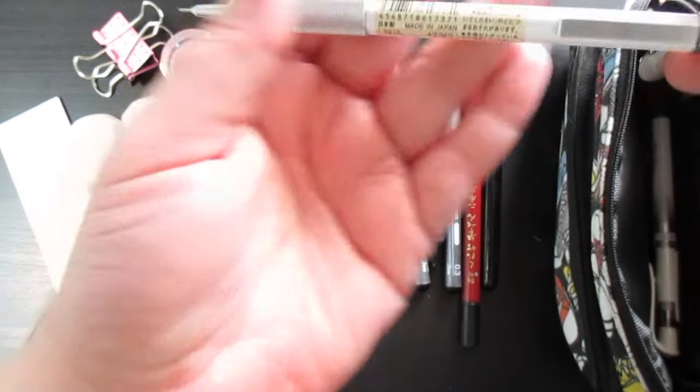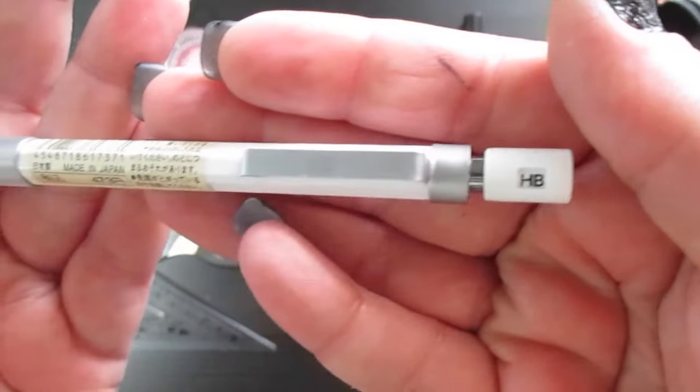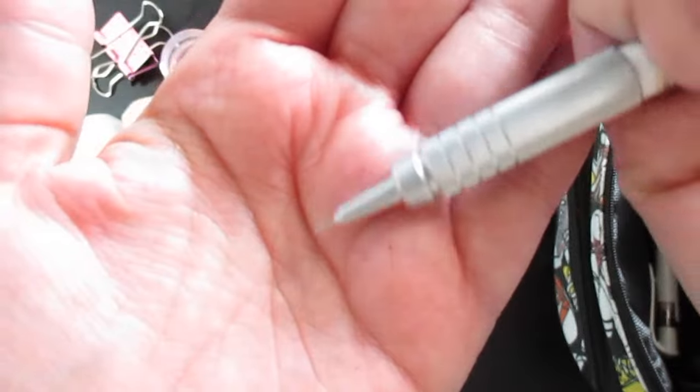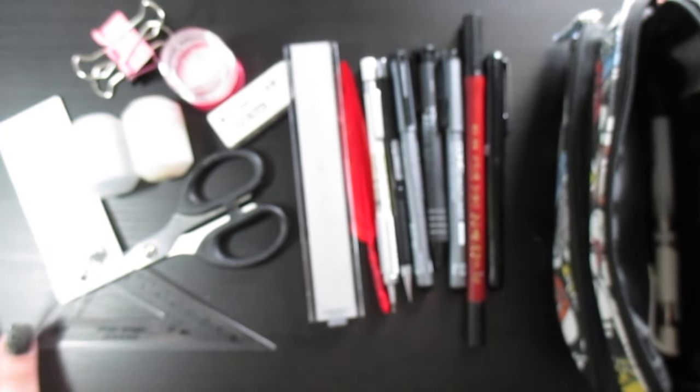Next I have another mechanical pencil, but this one has HB graphite lead in size 0.3. It was a gift from a former co-worker. I basically use this to clean up lines after doing my rough sketch with the colored-lead mechanical pencil.